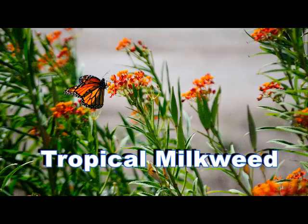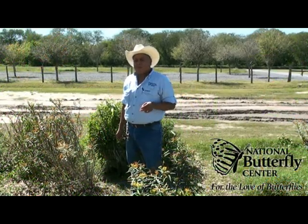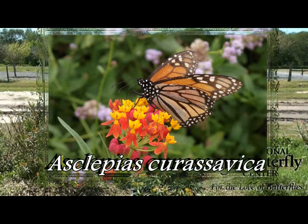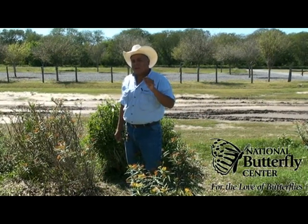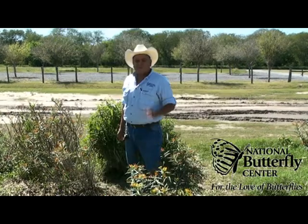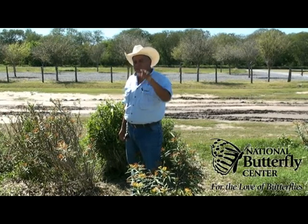One of them is the Tropical Milkweed, as you see right here. The Tropical Milkweed is its common name. Asclepias curasavica is its scientific name. This Milkweed is very showy. It has red and orange flowers. Sometimes you'll find it in yellow color, as you see right here. With blooms in the spring and summer, it is one Milkweed to have in your garden.